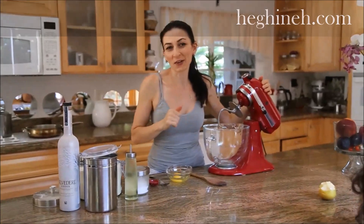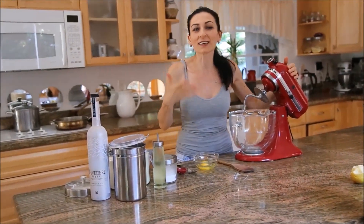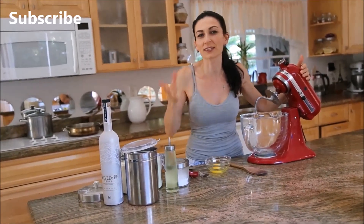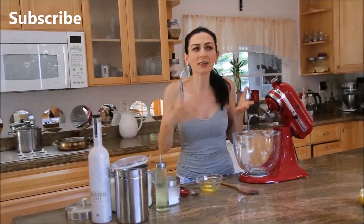From my street food made at home menu: chibureki. It's a Russian word, but it's not a Russian food. As far as I know, it's from the Tatar people, but it's very popular in Russia, and of course Armenians love this dish. Basically, it looks very much like empanadas.